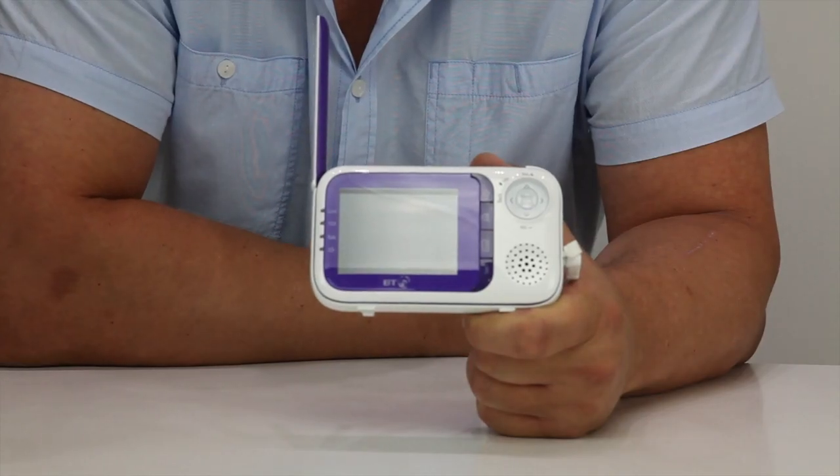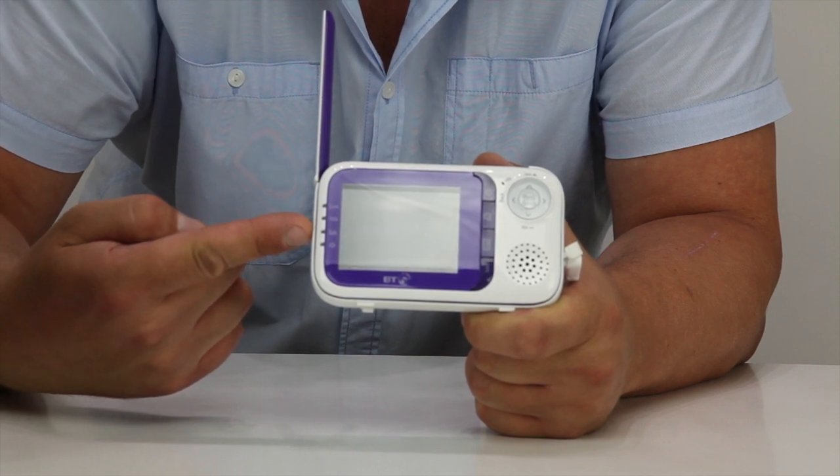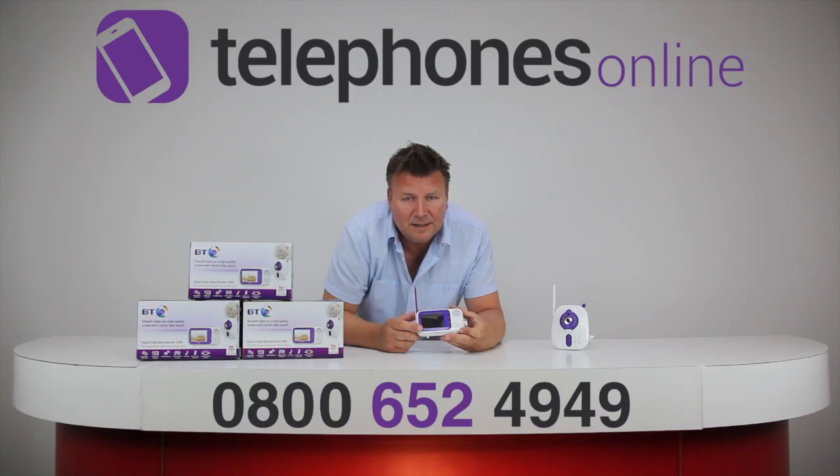This is the parent unit and on here you've got a 2.8 inch color LCD screen. This is really nice. It uses high refresh rate technology just to deliver really smooth pictures, which is what you want in a video baby monitor.